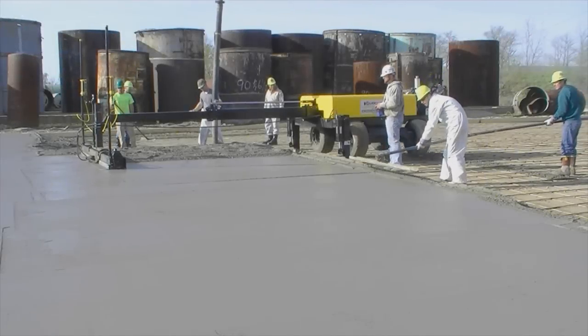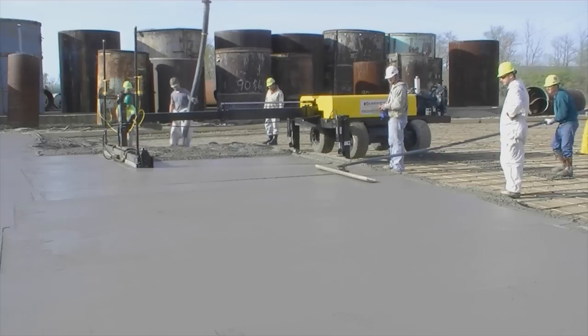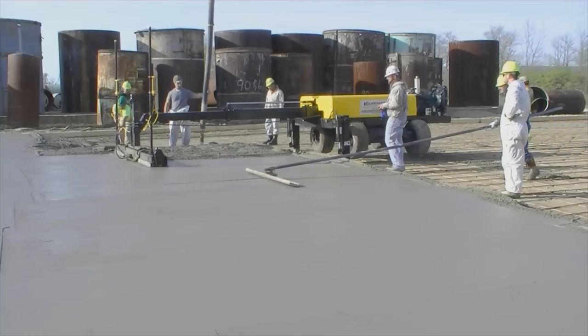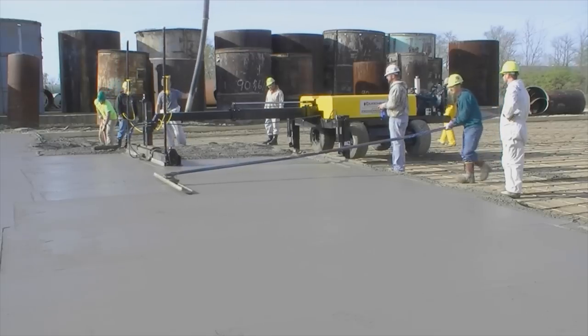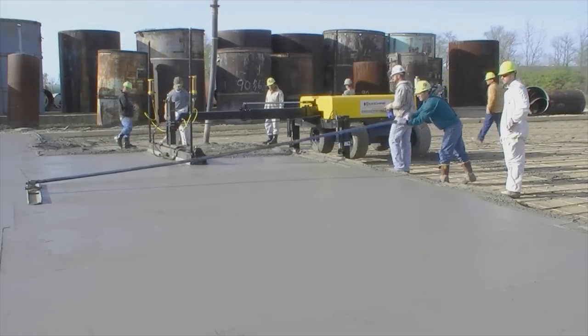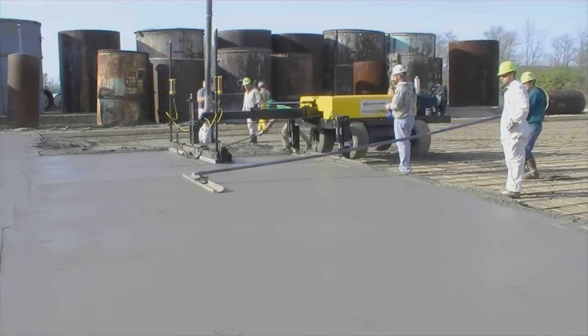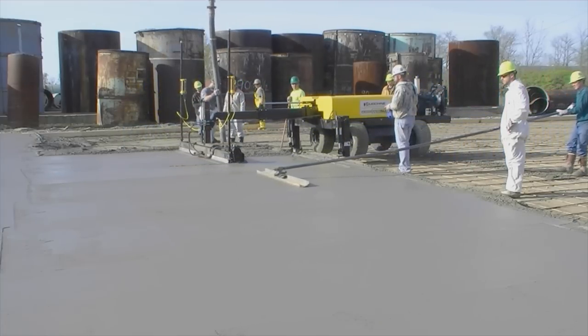Boom-operated laser machines are superior in power, precision, and production when compared to any other screed machine or method. LigSheen International thanks you for this opportunity to present the revolutionary Screed Saver Max machine that will reduce your costs, improve your quality, and grow your business.